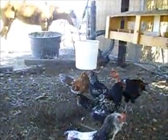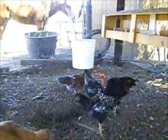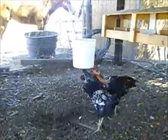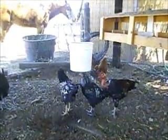Works great. These chickens have been using this for about 10 days now and have had no issues whatsoever. As you can see, they just have no problem with it.